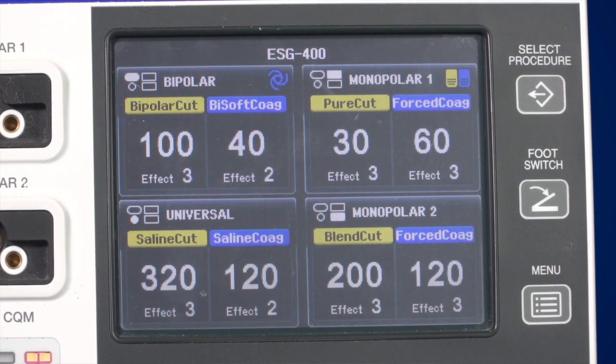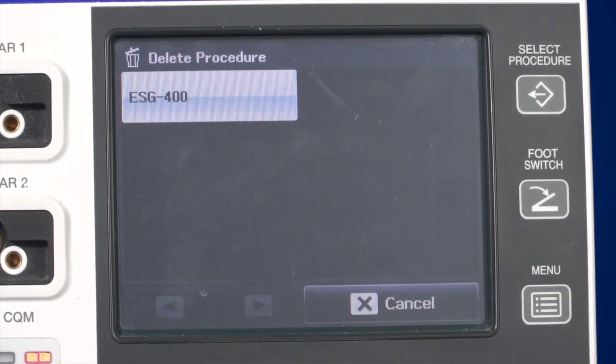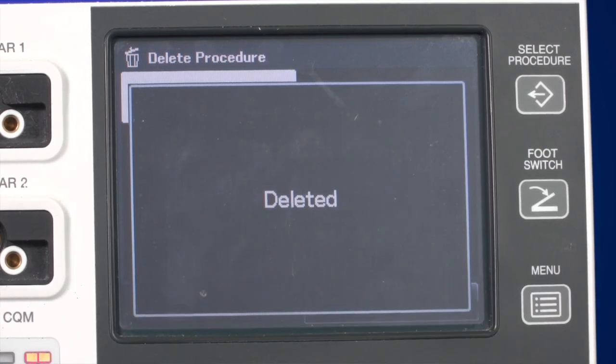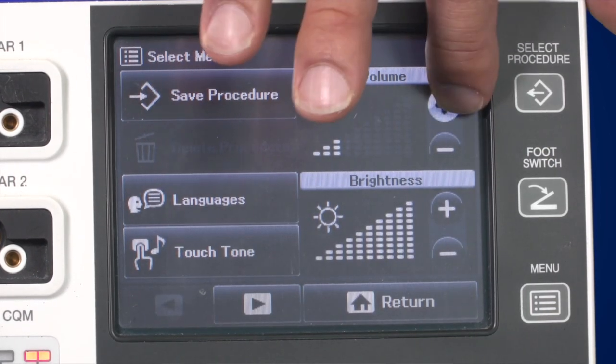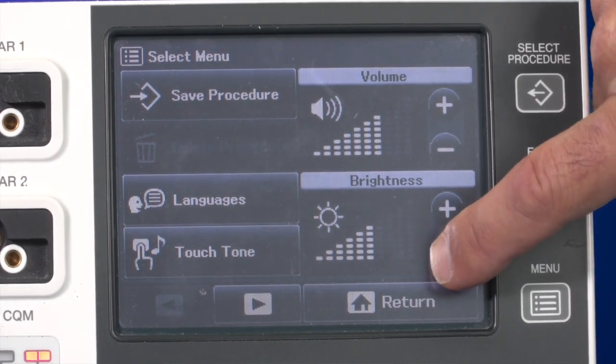If you want to delete a procedure, press the Delete Procedure button in the menu, then after selecting the procedure, confirm that you really want to delete it. On the menu screen, you can also adjust the volume and brightness level depending on your surroundings and personal preferences.